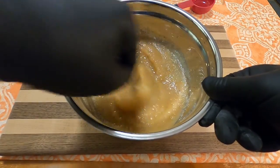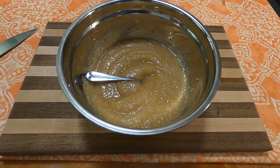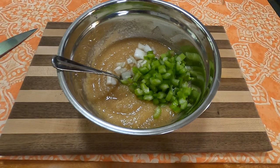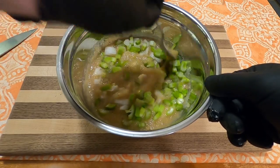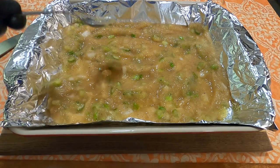Hopefully it comes out nice after it's been in the oven. Once combined, you will add 1/4 cup diced onion and 1/2 cup diced celery. Mix that all together, and then pour it into an aluminum foil lined baking dish.